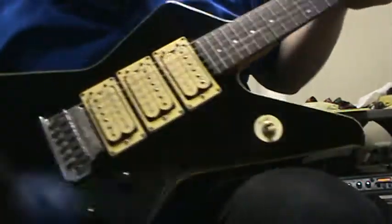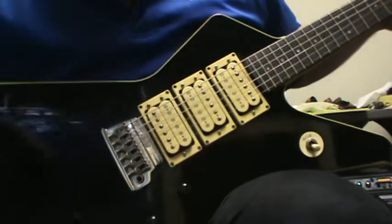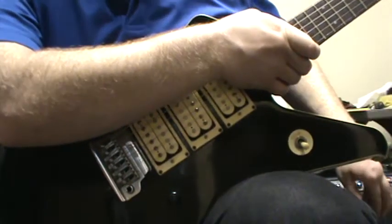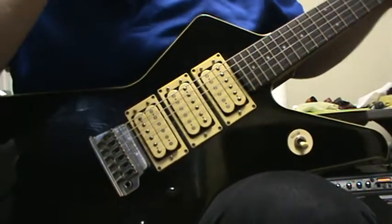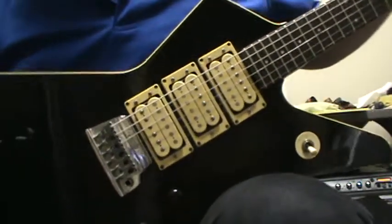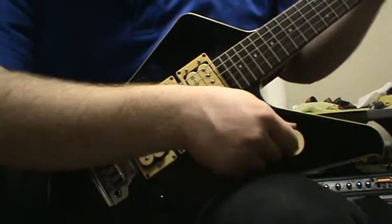Very great guitar. I'm already on the bridge pickup. I got the treble already at 10, the bass maybe at three, and the mid at one. It still gives a pretty thick sound. That's always a very personal preference — I'm more of a sharp and treble kind of guy.